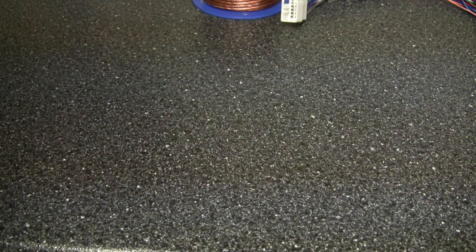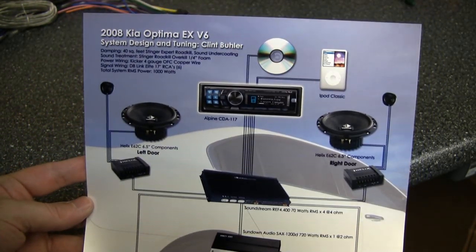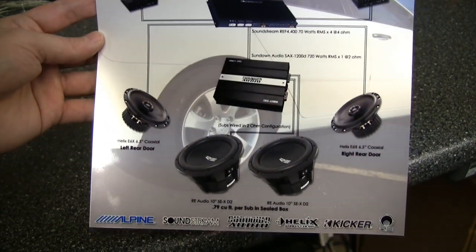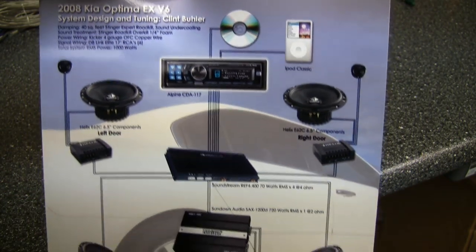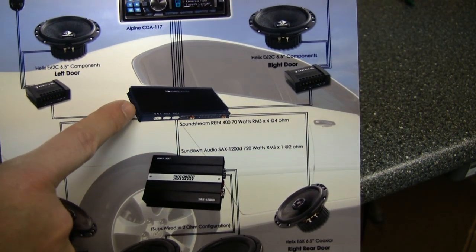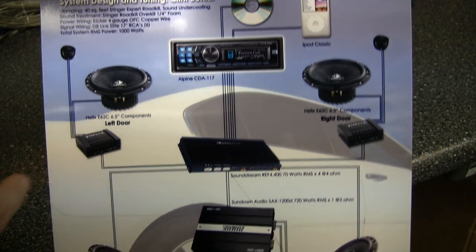One really cool thing about a sound quality competition is that you have a book where you show parts of your system, what you're doing with it, and pictures of your installation — because the judges can't see that. A lot of guys will also have a system diagram like this one. I've got mine here. As of right now I have two sources — CD and iPod — going into an Alpine CDA-117 head unit. In this setup I'm using a two-amp configuration, and I'm deciding on a four-channel Soundstream Reference amp for the front stage using passive crossovers.